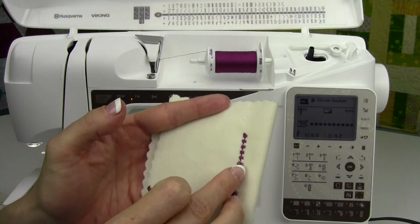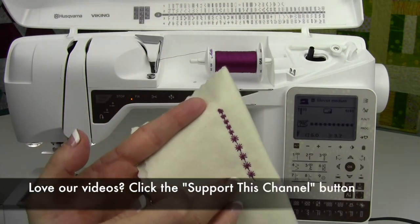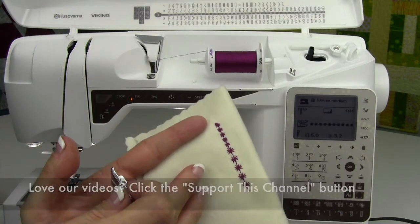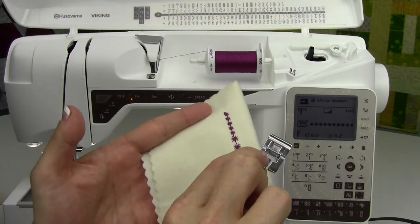You can really pick what size of stitch you want to have on your project. Check out the candle wicking stitch that you have built in, and of course pick up the foot from your local Husqvarna Viking dealer.